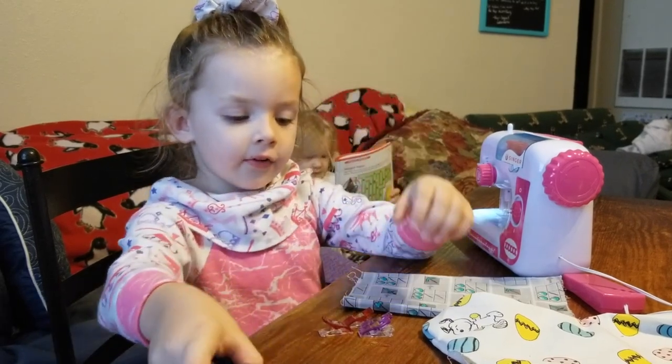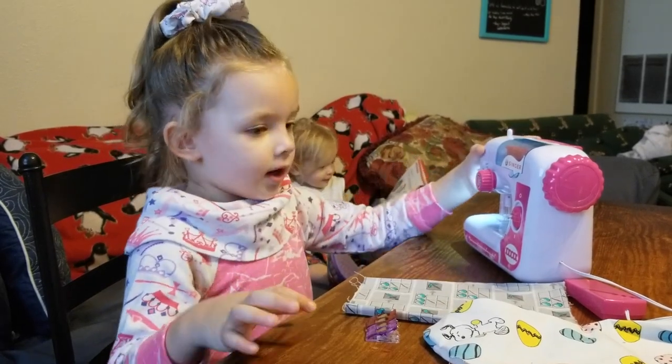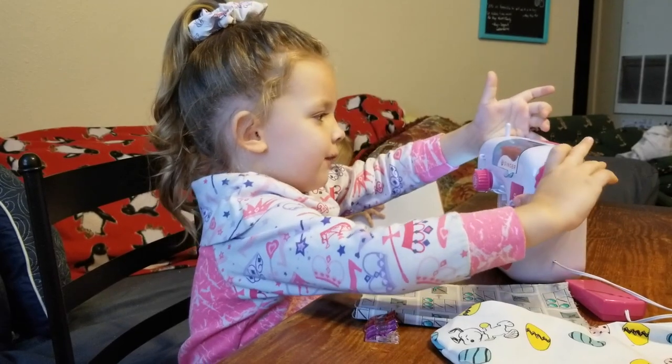I need my scissors and my sweet quick. So I got all of these — my sewing machine, that's what I need to sew in.